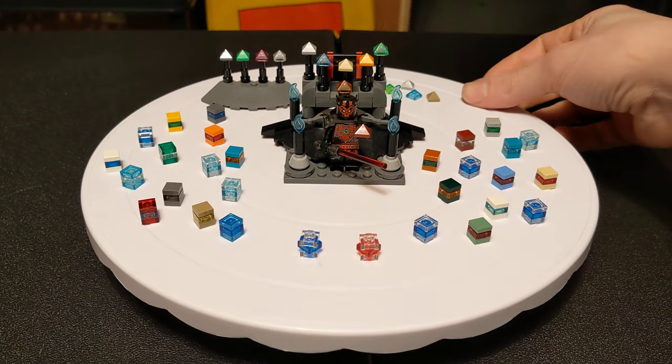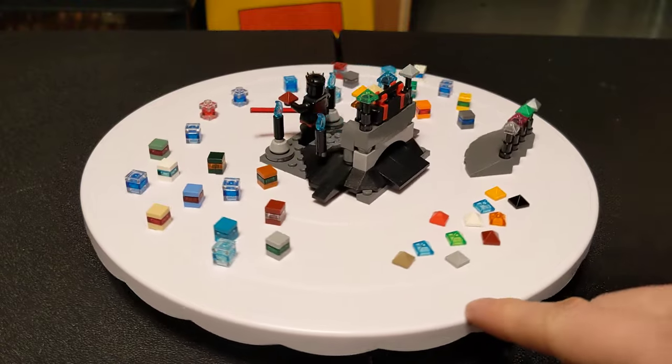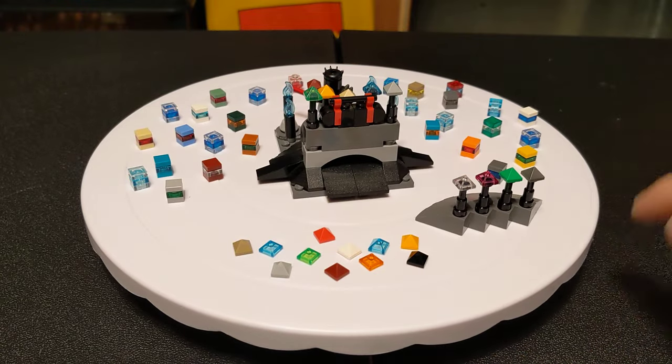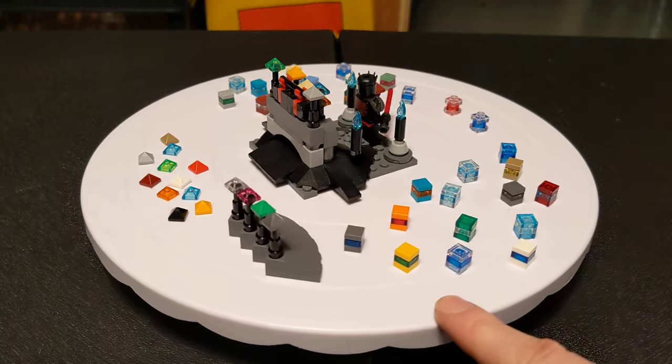Hello everybody, welcome back to the channel, glad to have you here as always. Today we're doing a short little video about this custom figure I have, and this sort of little shrine to all these holocrons that he's collected.